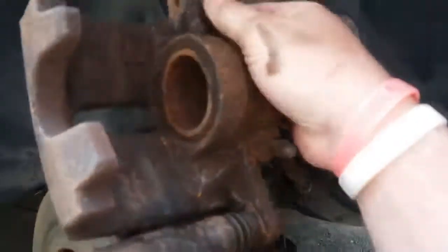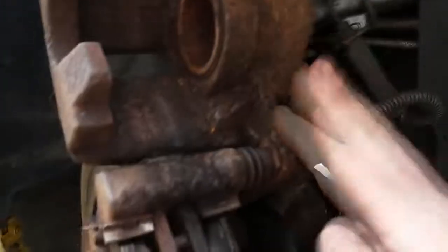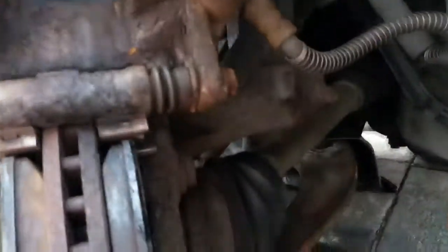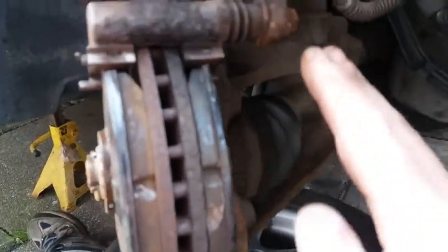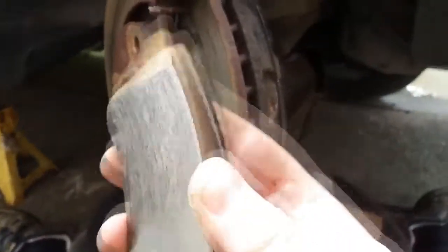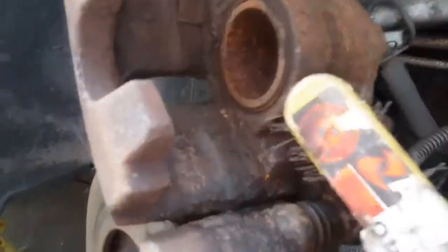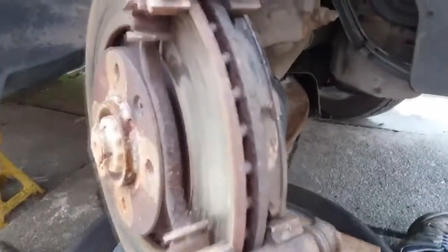You can leave the caliper there as it is, or you can fully remove it - that's up to you. On different cars you might have to fully remove the caliper, but on this one you don't have to. All we do now is pull out the brake pads - pull them out by hand, basically. That's your brake pad, pulled out by hand. Same on the other side. These particular ones don't need changing - I'm just showing you on this car. And that's basically it. Clean everywhere, and clean in there as well. You're ready to put your new brake pads back in.